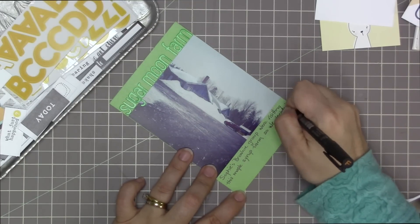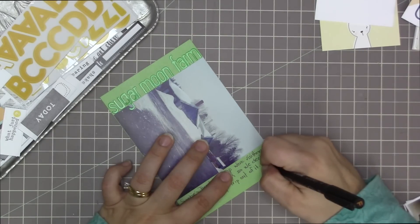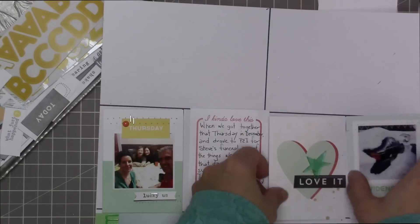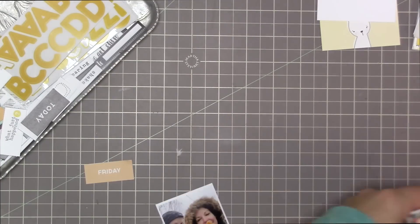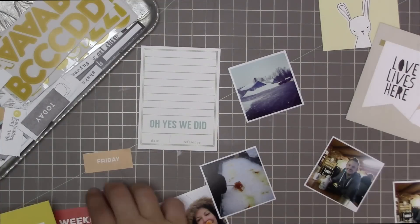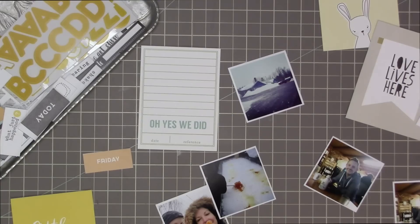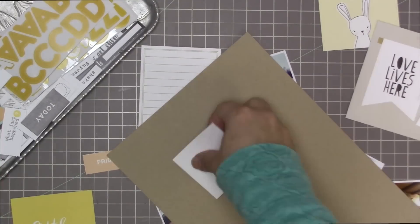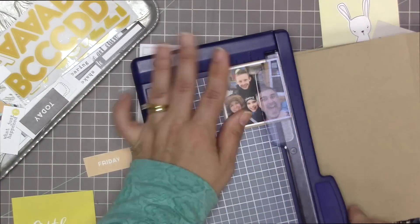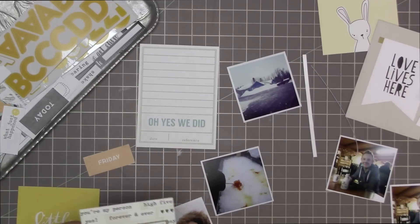I just had to double check that my pen was going to work nicely on the card. I'm doing my journaling here — it says 'Sophie's Brownie group were visiting this maple syrup farm, so we decided to make a family trip out of it.' I always make sure that when I do sideways writing on a layout, my words go in the same direction — I'm always writing from the bottom to the top as opposed to from the top down to the bottom.